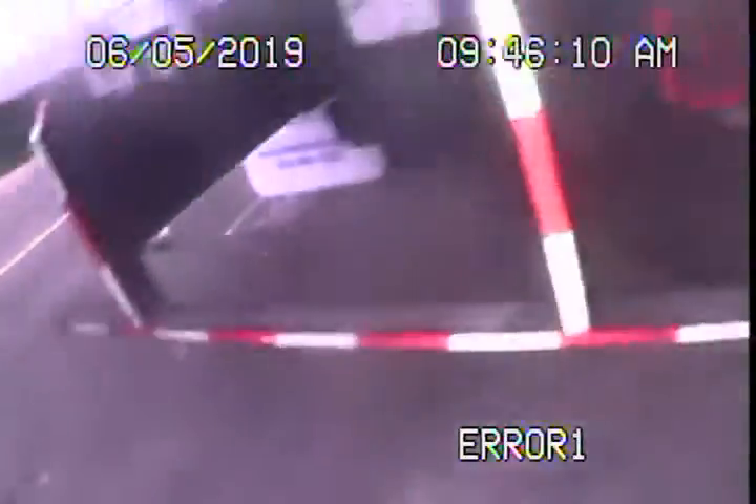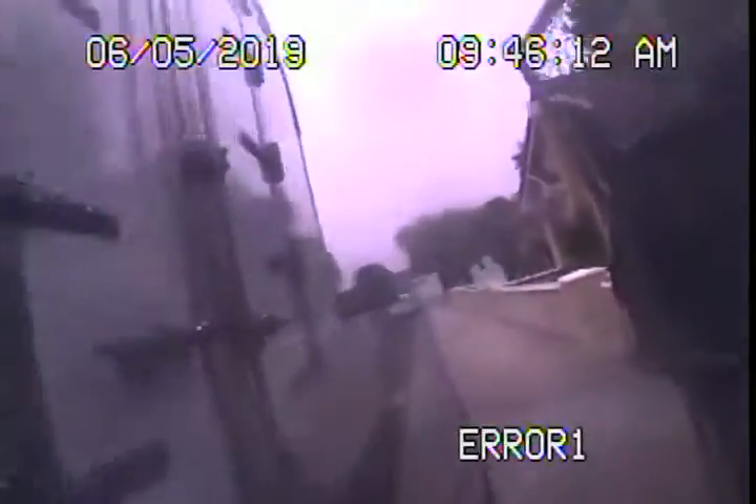Here we are going to show you the outside. There is the street — we're going to go ahead and stop the recording here.